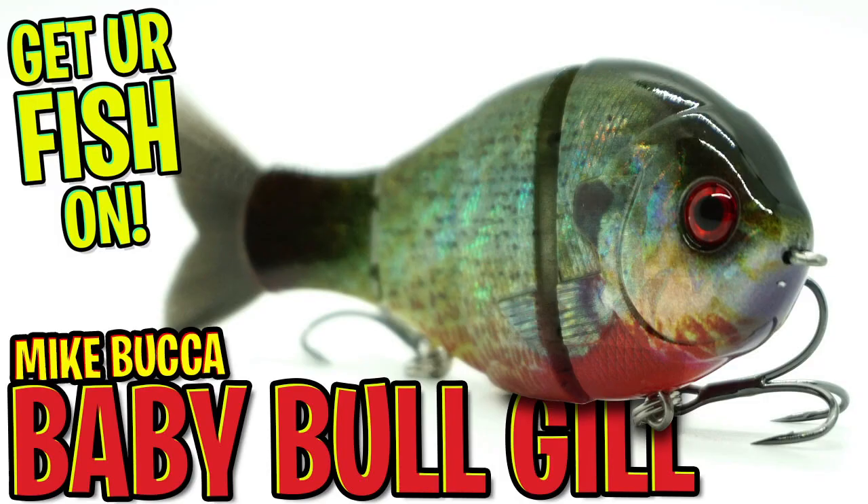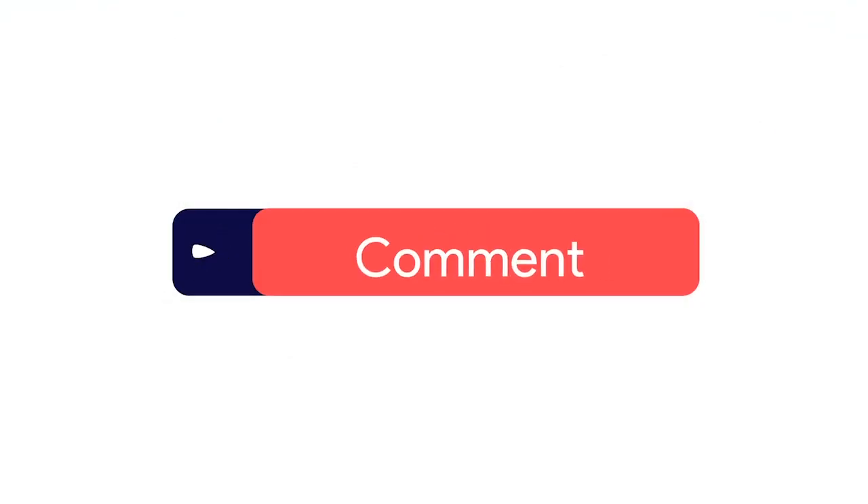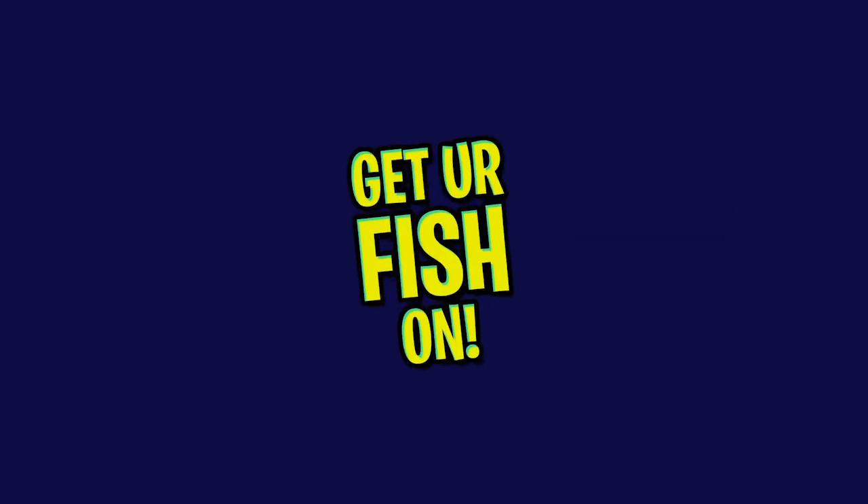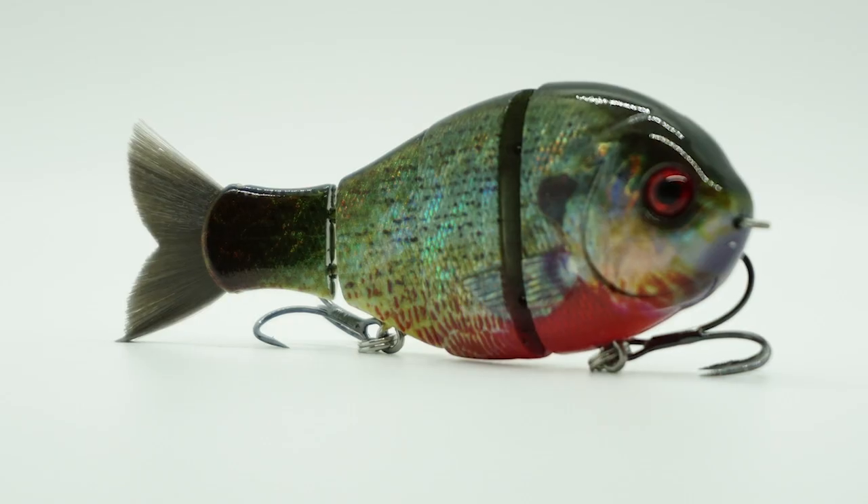Hey guys, welcome back. Today we're going to take a closer look at the Mike Bucca Baby Bullgill. Before I get started, make sure you click that subscribe button, like, comment, and click the notification bell so you know when the next video comes out.